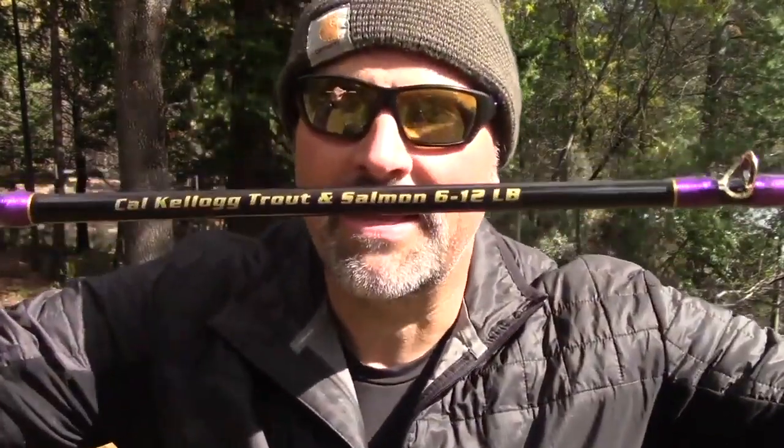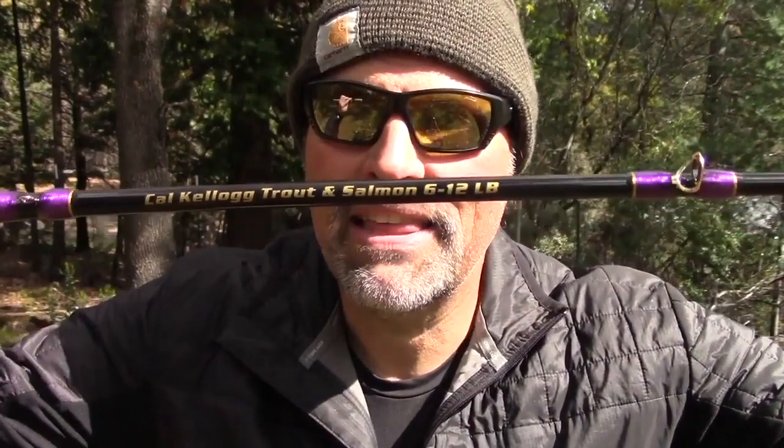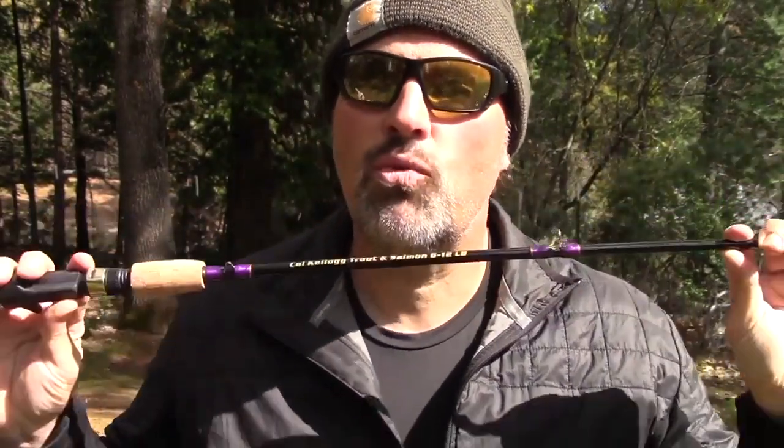Those fish were all caught on a rod that I designed from the bottom up. I've been busting at the seams to tell you guys about this rod, but I've kept my mouth shut until today — because today the rods actually arrived on my porch. It's been a long year of research and development. The Kel Kellogg trout and salmon rod, rated for six to twelve pound test monofilament. You can also run braid on it — they are braid friendly. This is just a dream come true.